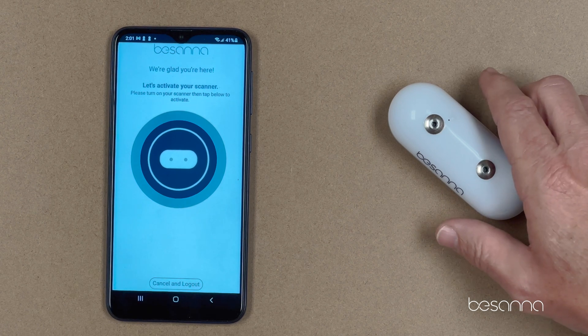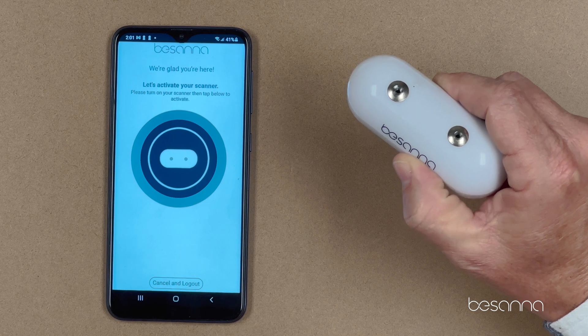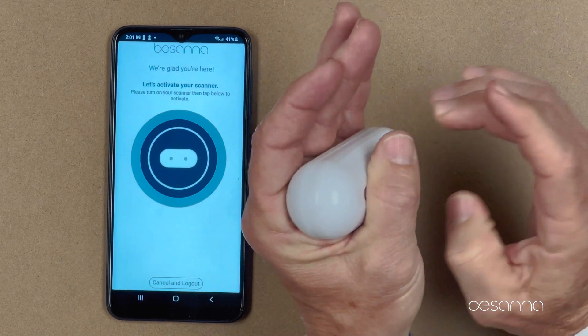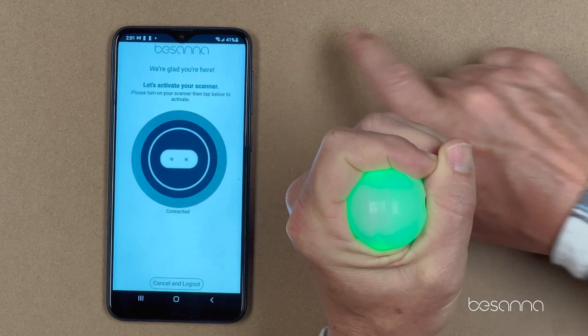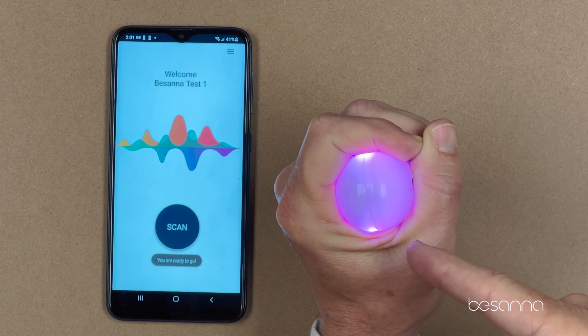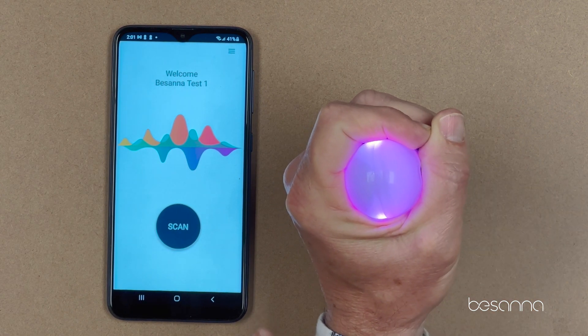It says we want to activate your scanner. To activate your scanner, you have to wake the scanner itself — you do that by putting it in your hand and touching the metal probes or sensors. You'll see the light turns green. Then tap the middle of the screen, the little Bassana icon, and it will connect.